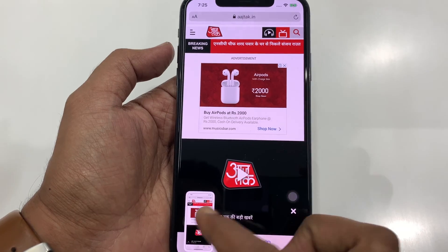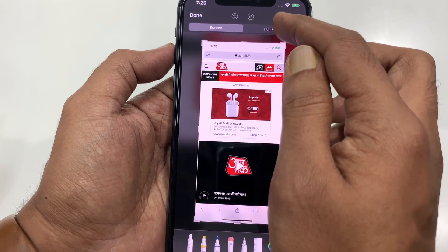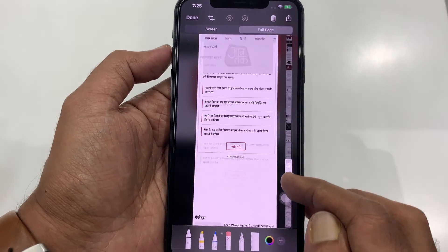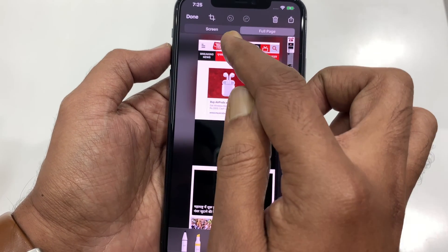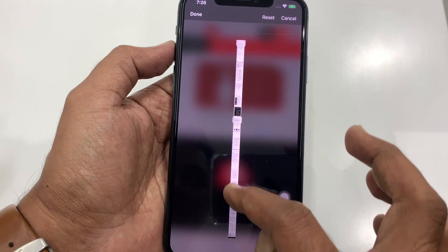Tap on the preview screen on bottom left. From top right, tap full page. You can save the full page or tap the crop button on top left beside the done button. Now crop the area to save the page.